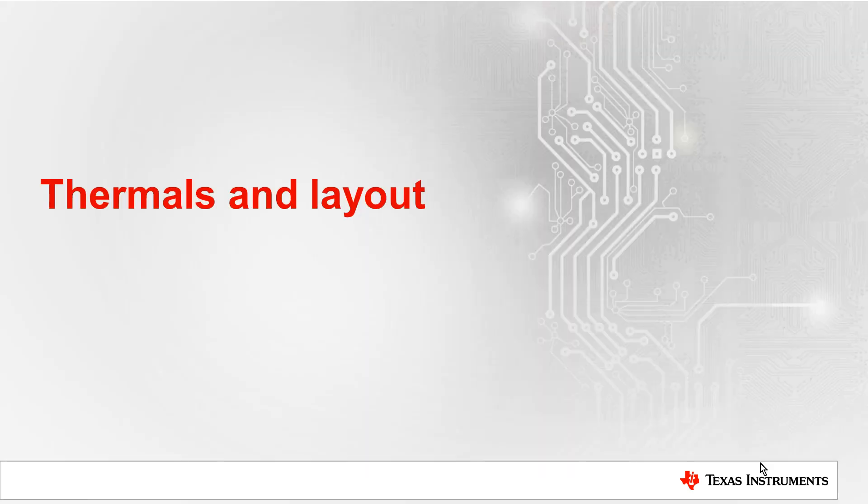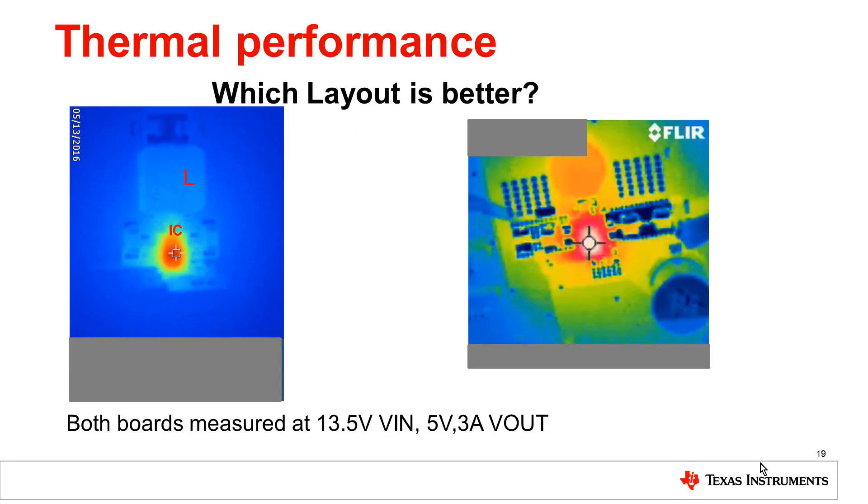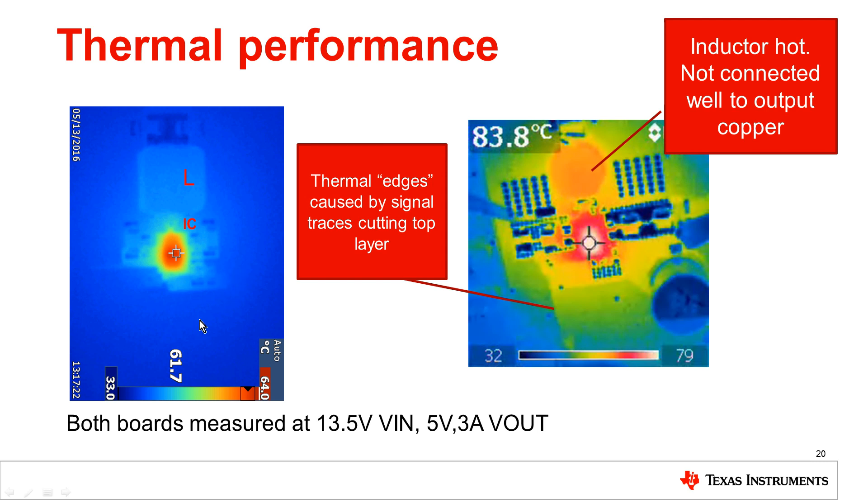Now let's talk about thermals and layout. Here's a quick quiz: on the left and right are thermal images of two different board designs using the LM53635, running under the same conditions — 13.5 volts input, 5 volts output, 3 amps. The pattern of heat distribution is very different between the two. The temperature measurements are deliberately blocked out, but it actually turns out the layout on the left is better. The IC temperature on the left is around 64 degrees, whereas on the right it's around 83 degrees.